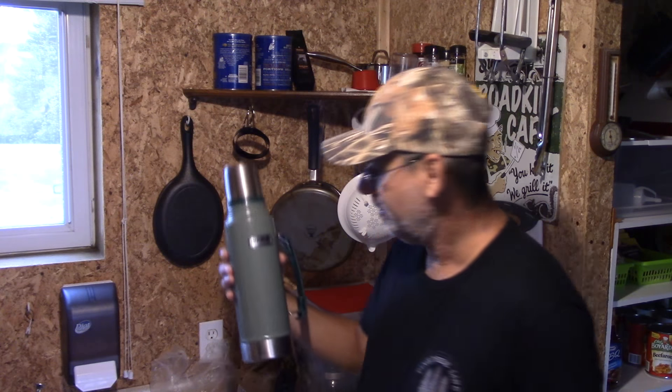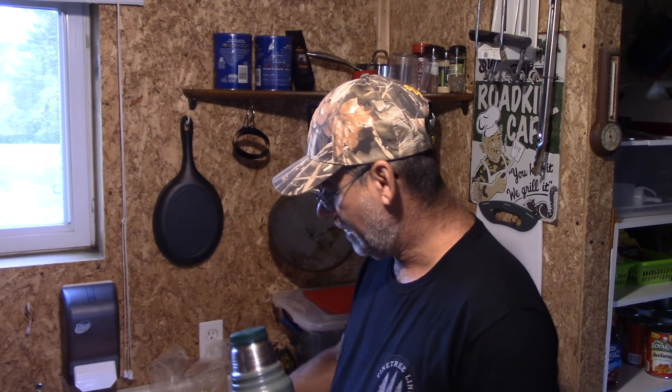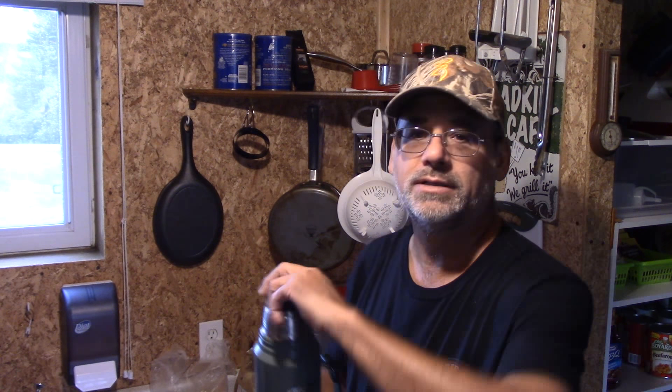I had mentioned these Stanley thermoses a long time ago, and there's a lot of controversy between whether they were made offshore or made in the USA, and if there was a difference. I had the original one made in the USA. This is just before 9 o'clock in the morning now, and I'm going to pour this — it's been sitting here since 9 o'clock yesterday morning.